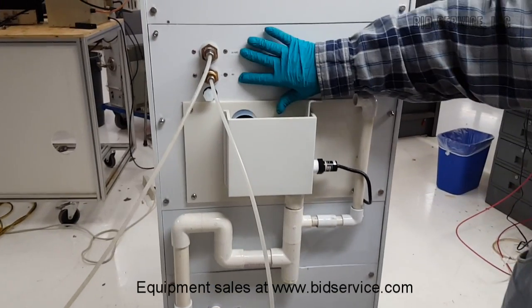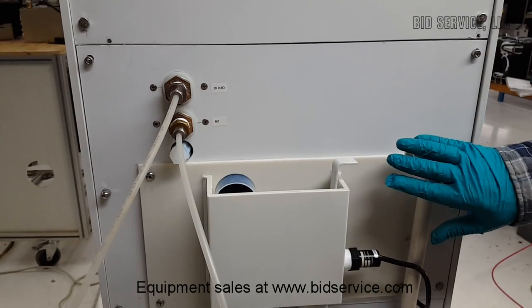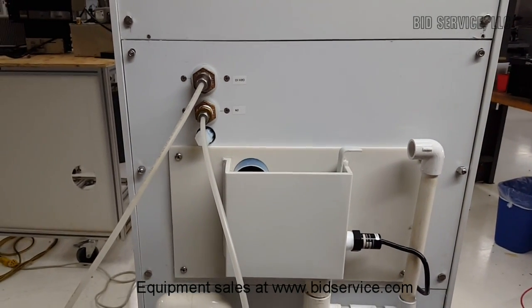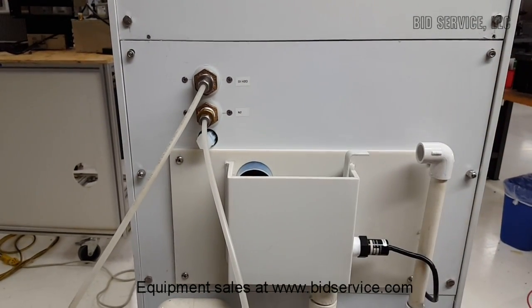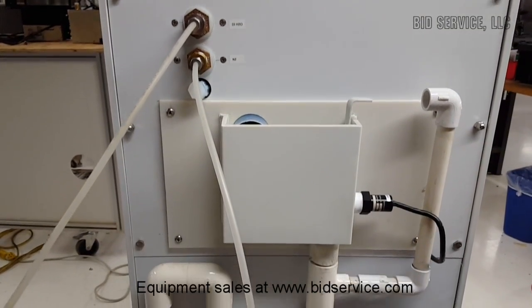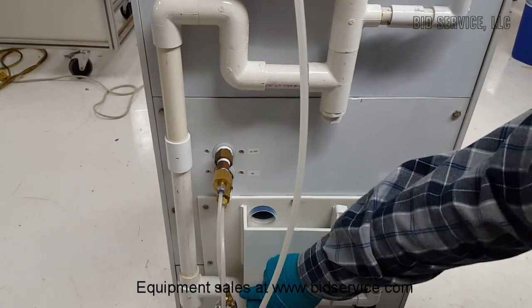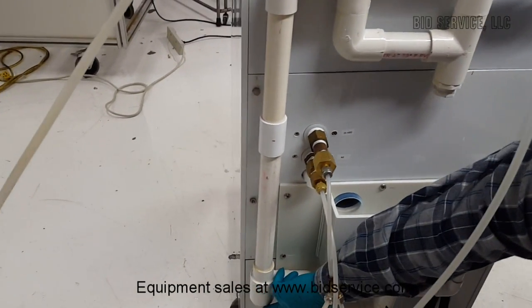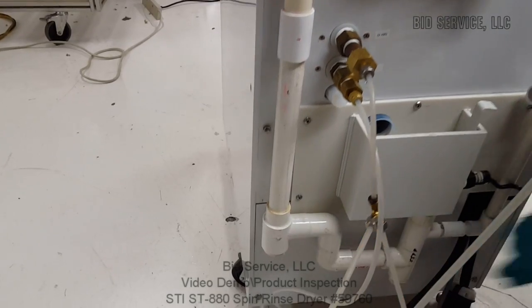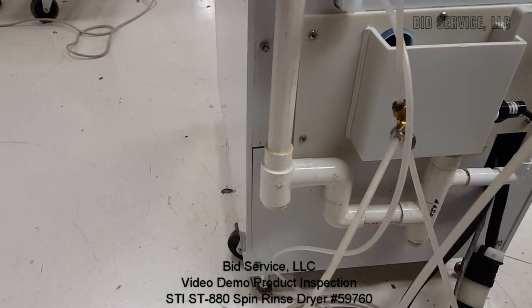The same connections apply for the top unit — the same inputs and the same drains. These are vents and they do not need to be plugged or anything. And these are your resistivity sensors. On this side at the bottom is your drain, which can go to a floor drain or you can pipe it to wherever you need to.